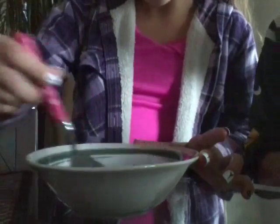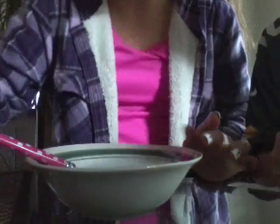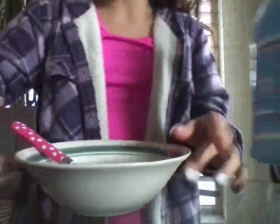Since mine is kind of bubbly right now, I have to keep mixing so that it could turn clear. We'll be back once we're done. Okay guys, it's clear. So now we're going to pour the liquid starch.